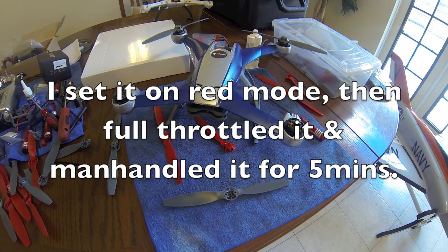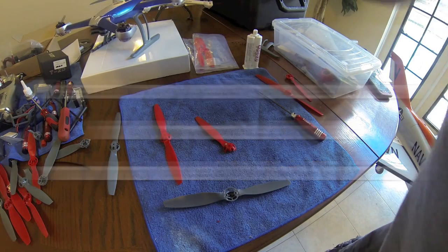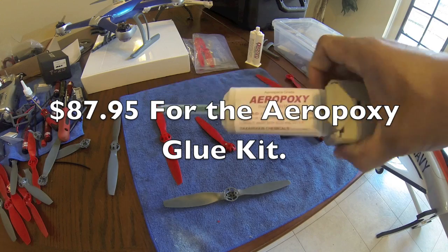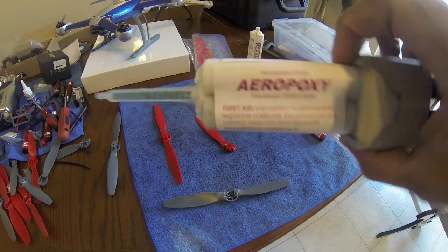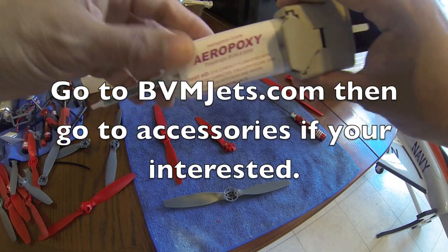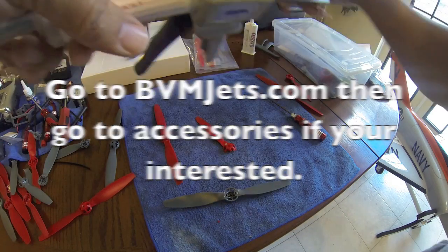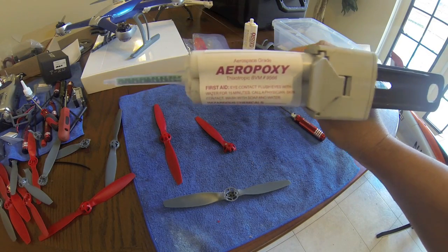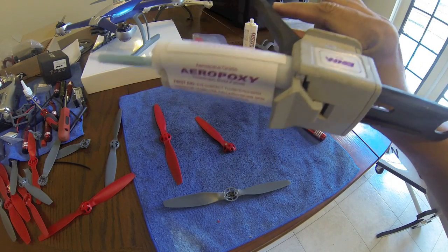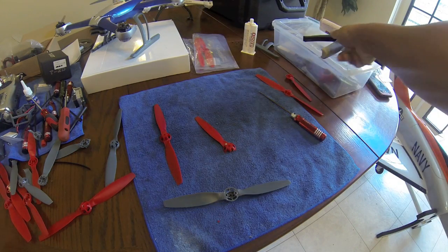So what I did is use this epoxy from BVM — it's a pricey one called Aero Epoxy. This is the one I use on my jets. BVM also makes V-epoxy and Q-epoxy — they're all about the same strength, just different cure times. This one takes the longest to cure but is the hardest. It turns into like steel. It gets hard and creates a tremendous, incredible bond — really good.